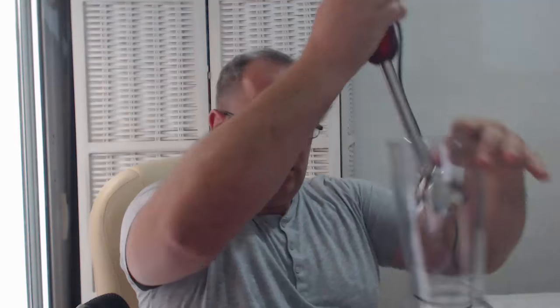Then we have this little container, which has got its measurements on the side — April uses this for smoothies. This is the blade; as you can see it's got quite a sharp blade in there. It just drops in, clips in, and won't come out. Then you just drop it in there and chop everything up. We've got a video for most of these things.